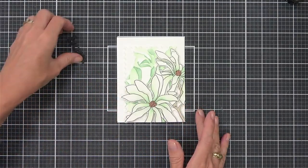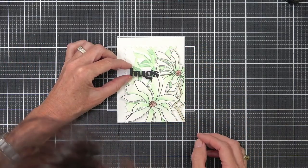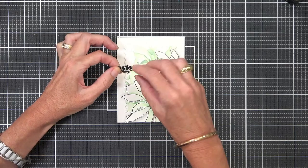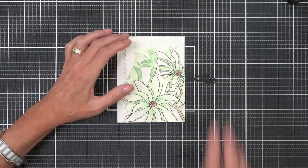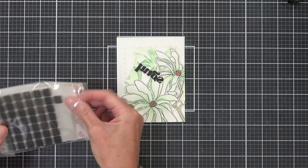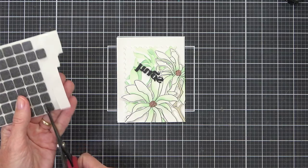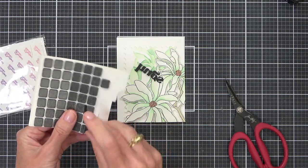Is it getting there? Are we nearly done? RIP petals. That's got to be popped up — this is why I don't make fast cards. I'm not a fast girl. I need the black ones. If you are doing black sentiments, if you have black foam squares you're less likely to see it behind — it hides it better.